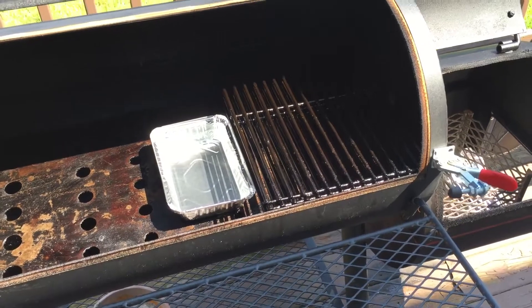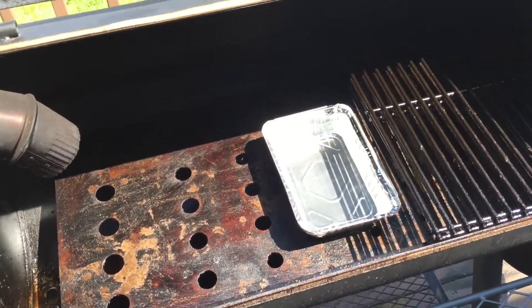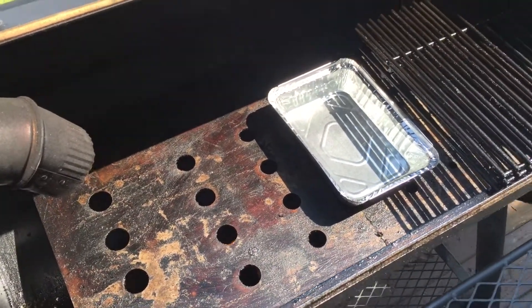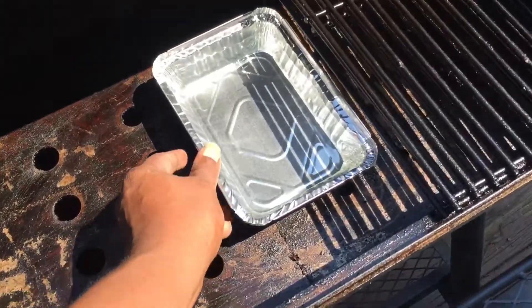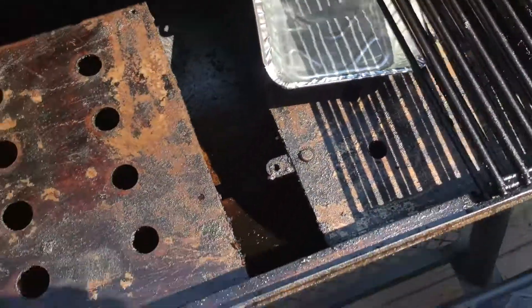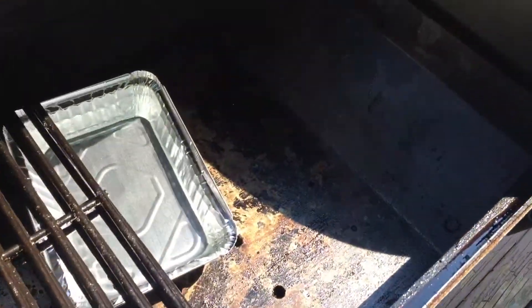One of which was the measurement from here to here on the tuning plate, and that's 16 inches. You can also see that this tuning plate segment — I could actually take this piece out, and I can also take this piece out that runs up at an angle against the side of the firebox.